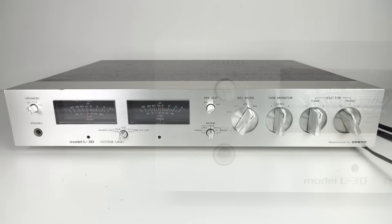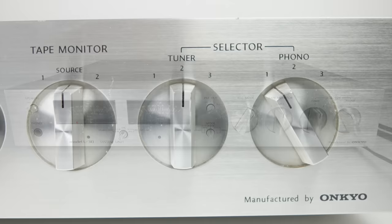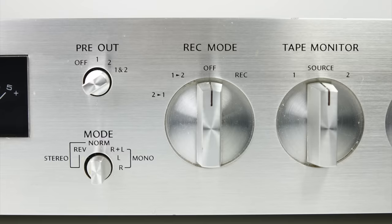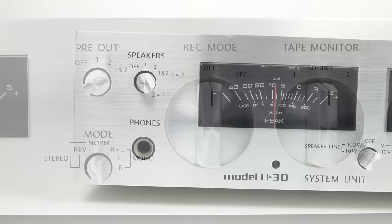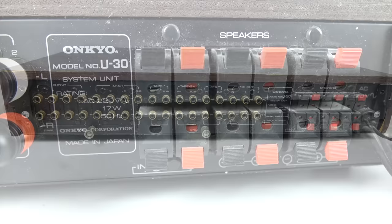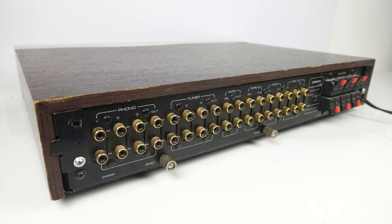Well it turns out it was a good idea - at least it was in 1977 when Onkyo brought out their U30 system unit. It enables you to select between three different phono sources, three different tuners, two tape machines. And of course it's got those nice VU meters on there. It also has another couple of things - you can use it as a preamp, you can mess between stereo and left and right mono, you can plug your headphones into it and select between a couple of different speaker sources as well. I'm not really using it exactly how it was designed - I'm going to be plugging lots of different sources into it and just using it as a switch box to switch between them because it looks good.